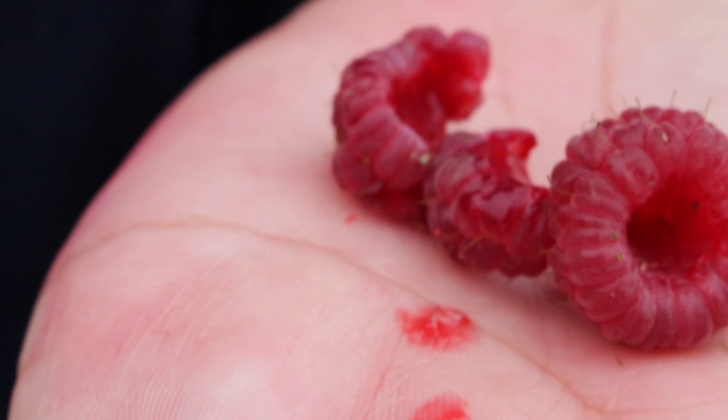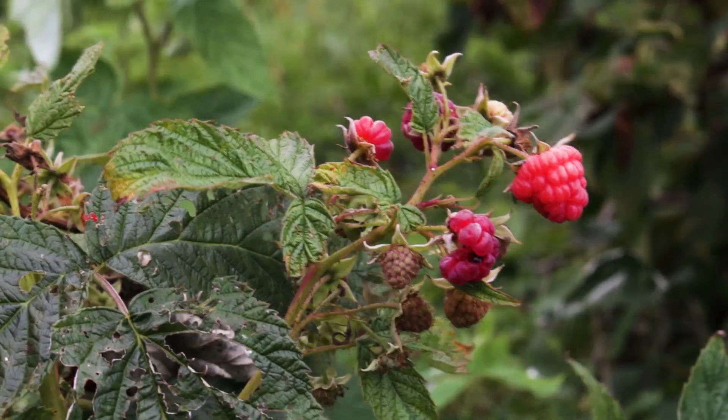A second method to determine if you have Spotted Wing Drosophila larvae within your fruits is to take a small sample of the fruit, submerge it in a bowl with salt water, and they will actually come to the surface of the water and you'll be able to detect them then.